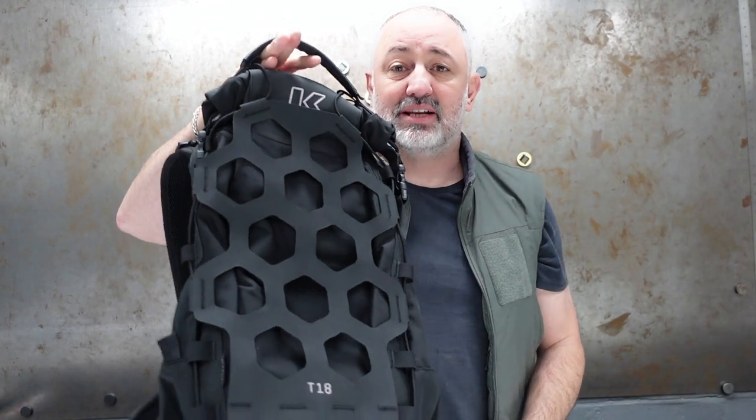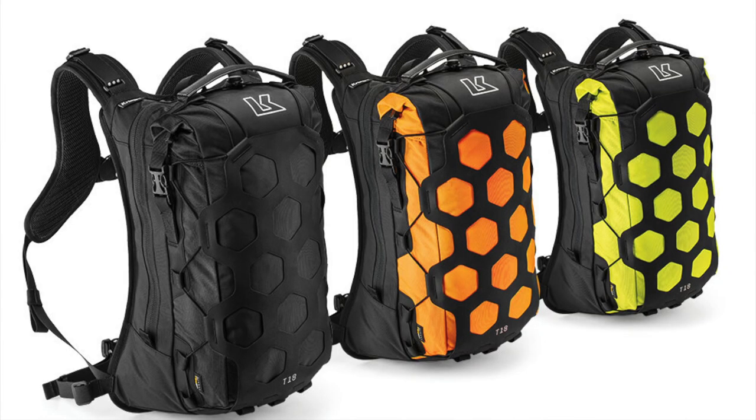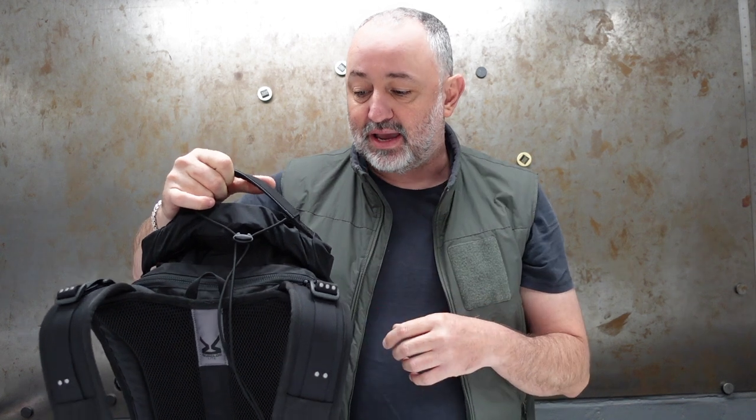This is Craiger's latest backpack, called the Trail 18 — the 18 referring to its 18-litre capacity. It also comes in a 9-litre capacity, and is available in black, orange, and lime. We're going to have a good look inside the bag and then take it outside to test how waterproof it is.